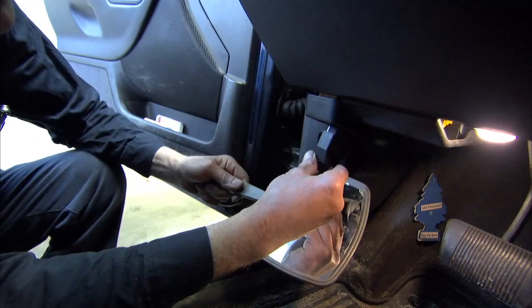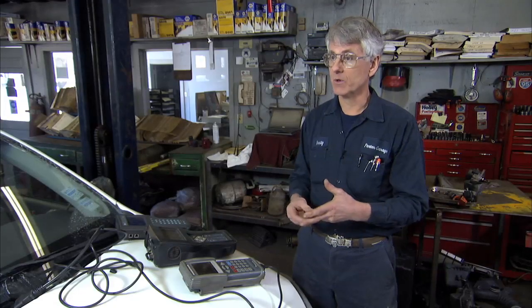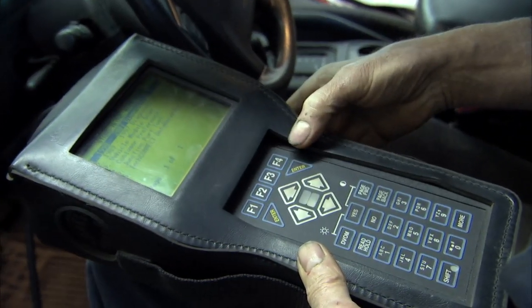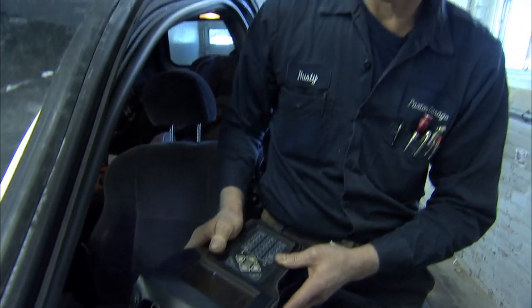So I would need to connect a scan tool that will access that system. There's certainly going to be a trouble code or multiple trouble codes telling me why the light is flashing. In this case, let's hypothesize that you have a bad tire pressure sensor in a particular tire.